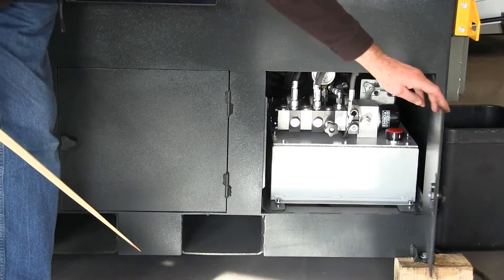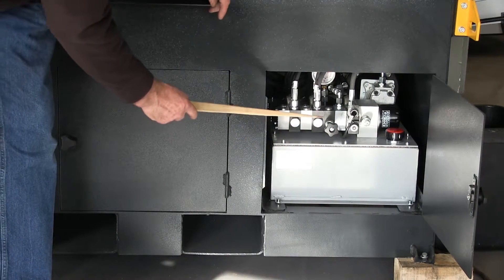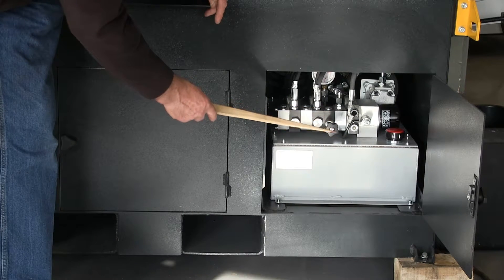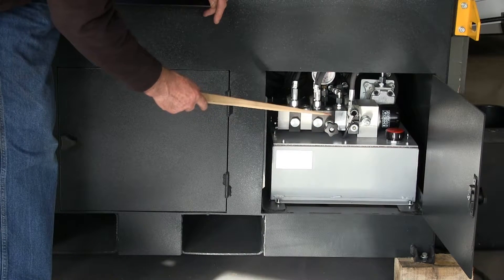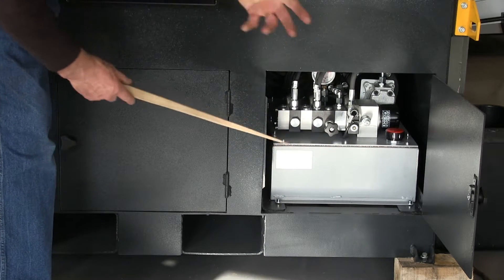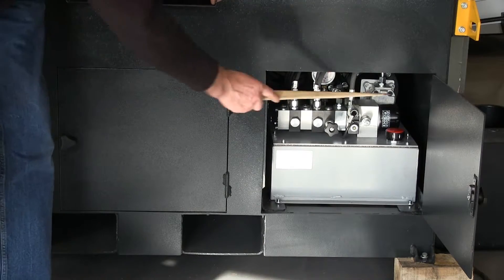Over here we have the hydraulic pack. There is a valve here for adjusting the clamping pressure — if you were cutting thin wall pipes you can reduce the pressure. The hydraulic pack has two screws so you can slide it out for maintenance, and you can see the filter there.